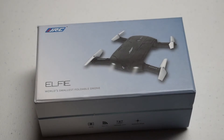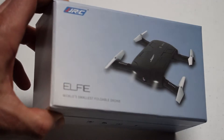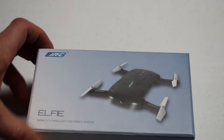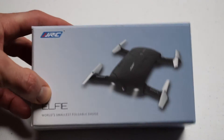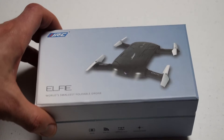Hi, this is Tim with rcnoob.com and we've got an unboxing video for you today. It is the Elfie from JJRC. This was sent to me from gearbest.com, so I want to thank them for sending this little drone my way. I'm not familiar with the JJRC brand, so I will be learning as we go.